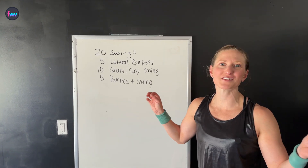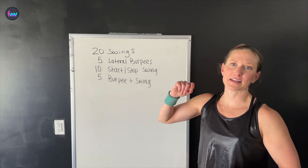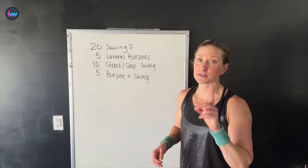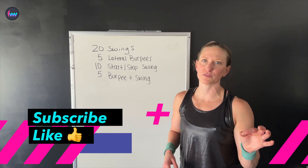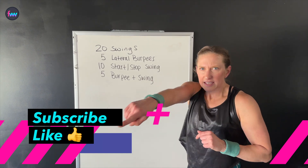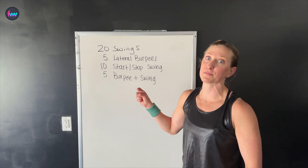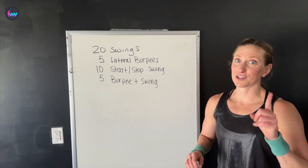Welcome to the Fit Women's Weekly Strength Studio. If this is your first time joining in, welcome. Even if this isn't your first time joining in but you still are not subscribed to the channel, do me a quick favor real fast. New visitors and returning visitors, hit that subscribe button so that you don't miss out on future episodes of these five minute workouts — they're good, you don't wanna miss out.